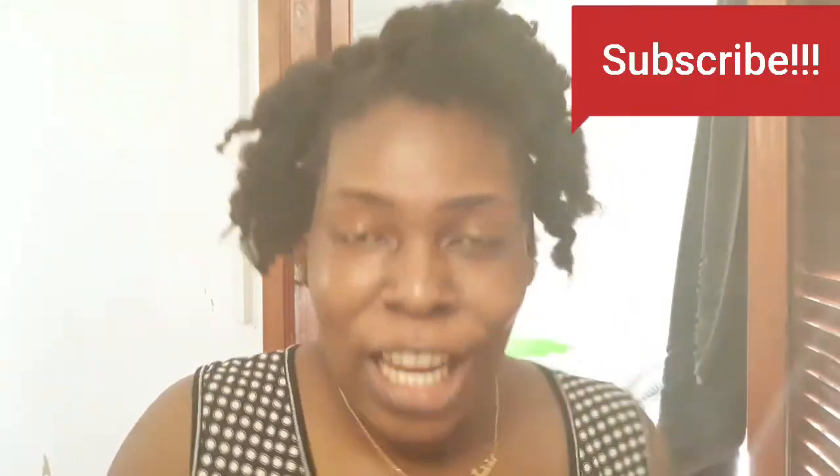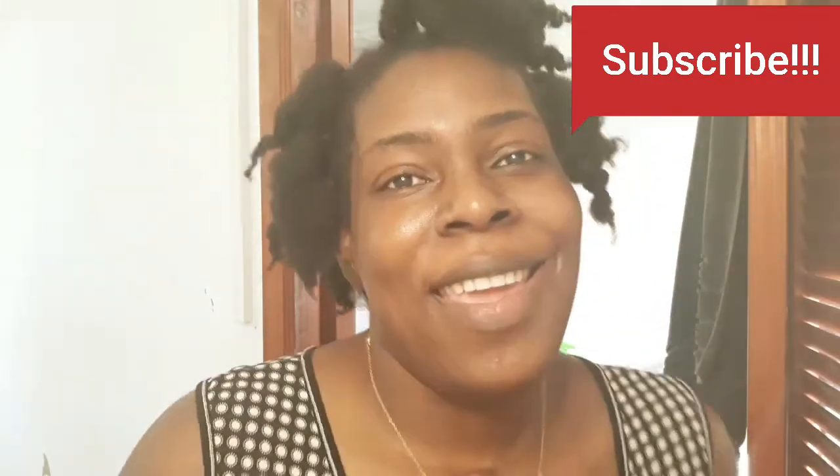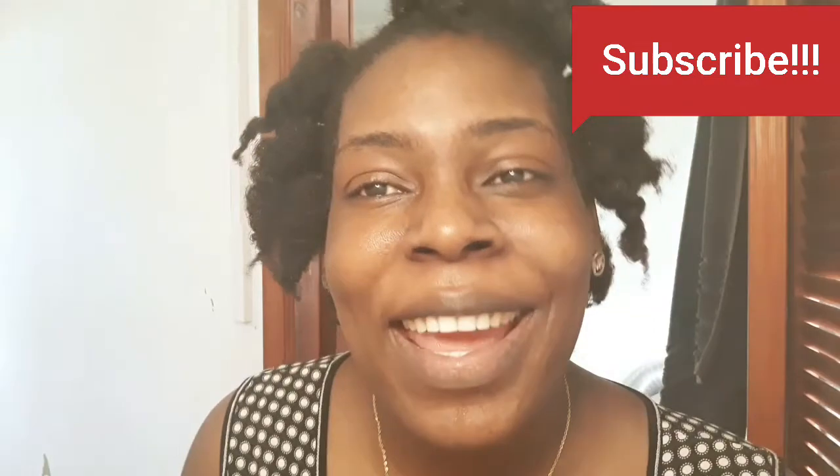Thank you for watching, my dear subscribers. Do not forget to like the video — this is going to help me very much. And please subscribe, but remember, if you subscribe you're going to love me. Have a good week and a weekend. Bye-bye!